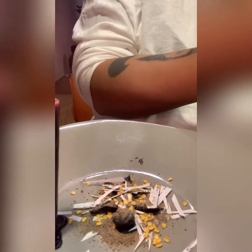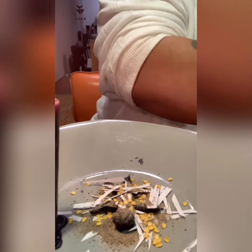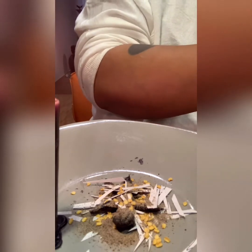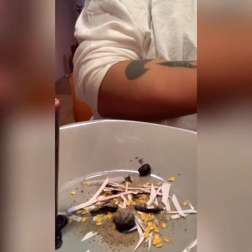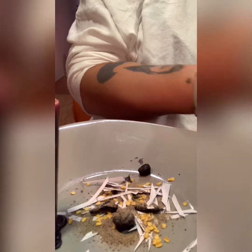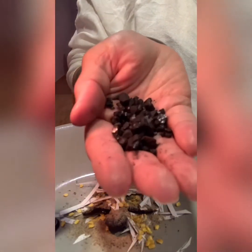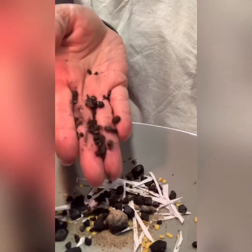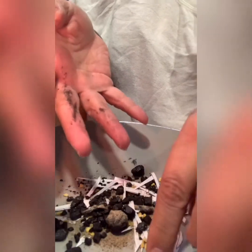Now you're gonna take charcoal — yeah, you heard me — charcoal in pieces. If you have a mortar and you want to grind it up, even better, but you need your charcoal in pieces. My charcoal is already in pieces, you see this? And you're gonna put charcoal all over this person.